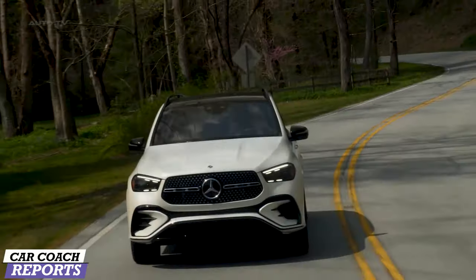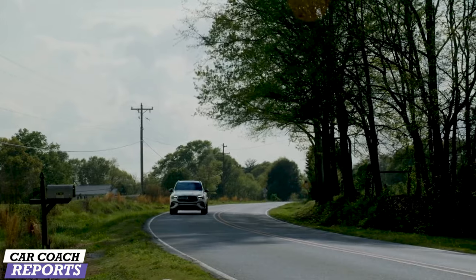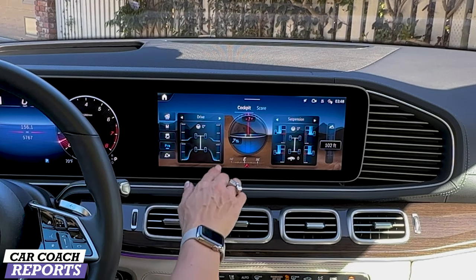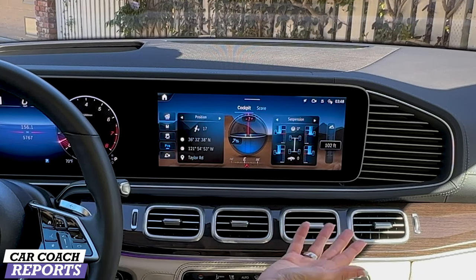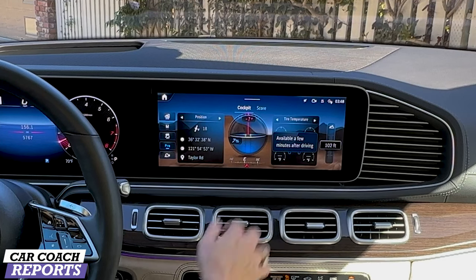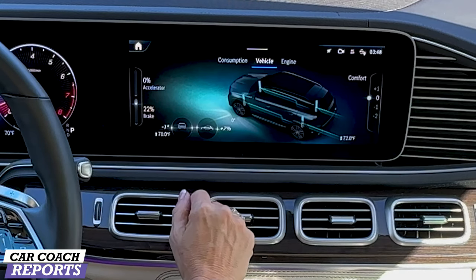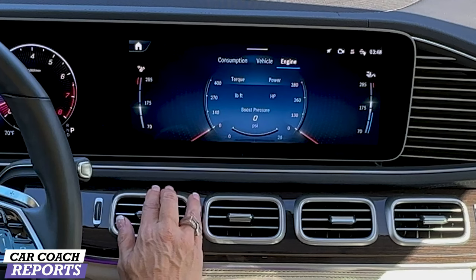One thing that makes this Mercedes-Benz truly capable is its off-road prowess. This vehicle truly has the ability to go off-road and there are off-road drive modes with really great graphics. You've got hill descent, traction control, park assistant, all your cameras, different drive modes, tire pressure information, tire temperature, and all the positioning data if you go off-road. Your suspension settings can be adjusted here as well and you can see your elevation. There's also a score so if you start your journey you can track it backwards with a crumb trail. You can track your consumption, vehicle information, and engine information if you plan on using it in a more spirited manner.